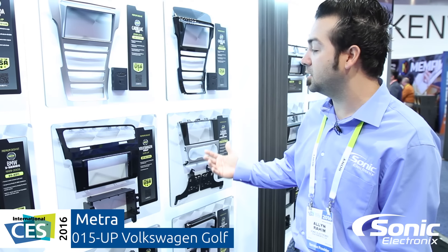One that caught my eye is for the 2015 and up Volkswagen Golf. You can see it's compatible with a double din or a single din radio. It's glossy black to match the factory OEM interior, and it also includes a heavy-duty reinforced support sub-dash bracket, which will help you mount the radio and keep everything nice and rock solid.